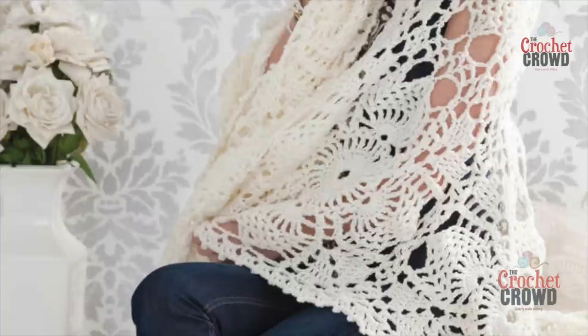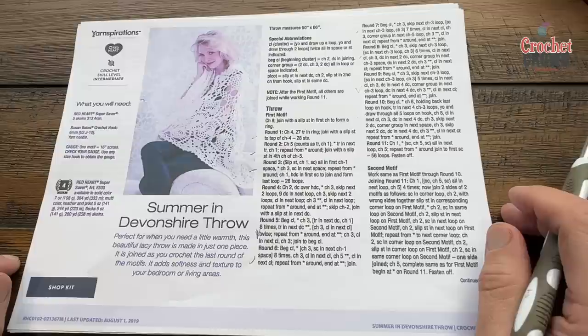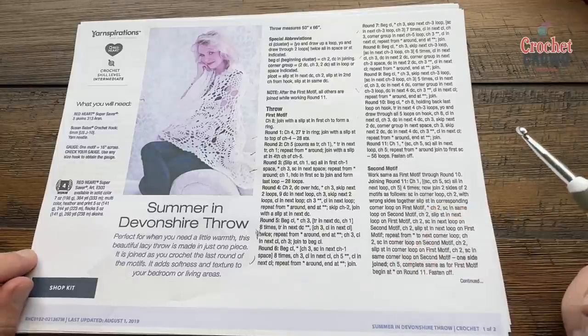Welcome back to The Crochet Crowd as well as my friends at yarnspirations.com. It is the Summer in Devonshire Throw, and it's also a doily. I'm going to do two in one today, so both the doily and the throw will be available in this tutorial. Close captioning takes time, and the doily is pretty close to the same except for round number 11 is where I'll change it for the doily.